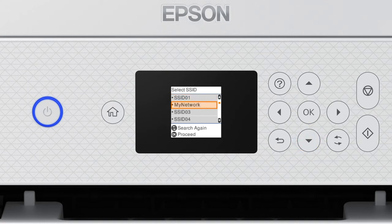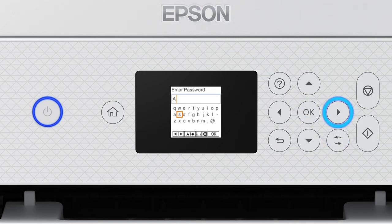Press the up or down arrow button to select your network's name, then press OK. Next, enter your wireless password. Press the arrow buttons to highlight a character, then press OK to select it. If your password contains upper or lowercase letters, be sure to enter them in the correct case. Press this button to switch between lowercase letters, uppercase letters, numbers, and symbols. Select this icon to enter a space. Select this icon to delete characters. When you're done entering your password, select OK.